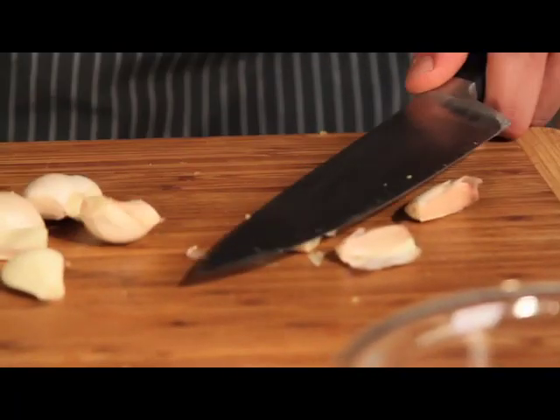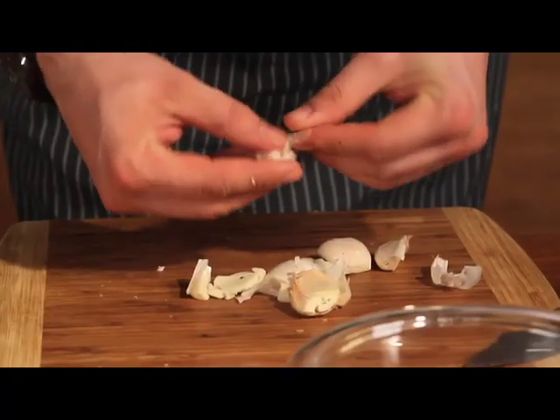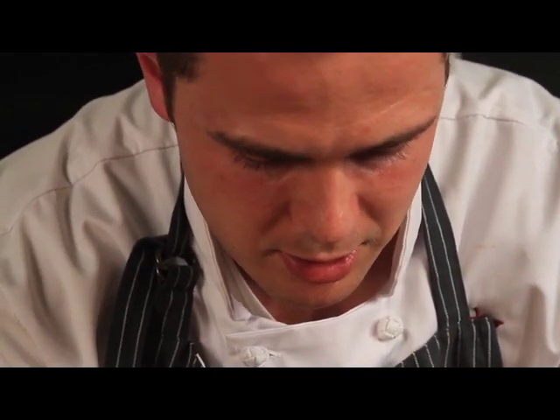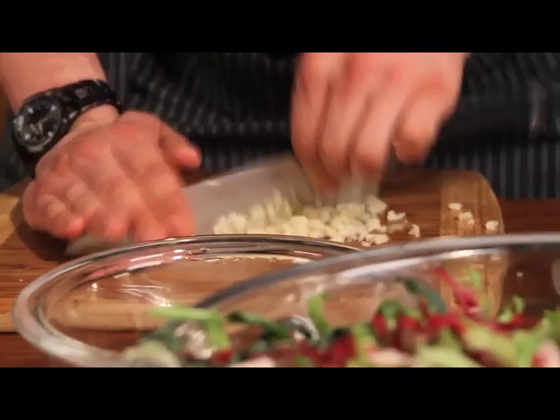Next step, making the vinaigrette. Take some garlic, smash it up like this. Take the cloves and peel them — you just want to take them out of the skin like this. Using fresh garlic is much better than using processed garlic from the store. It has a lot more flavor.